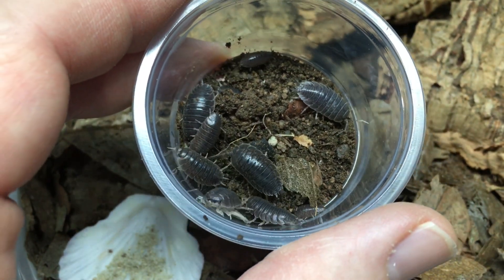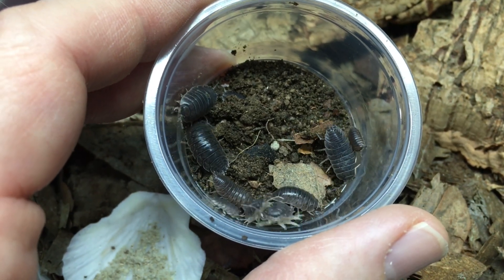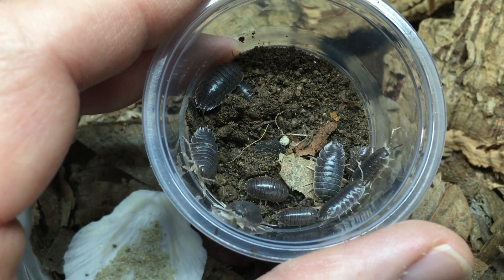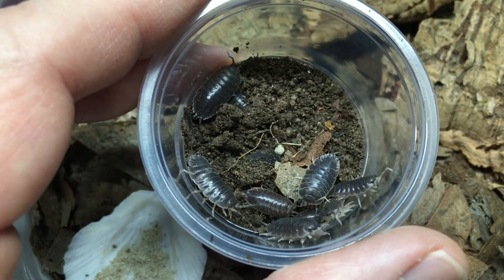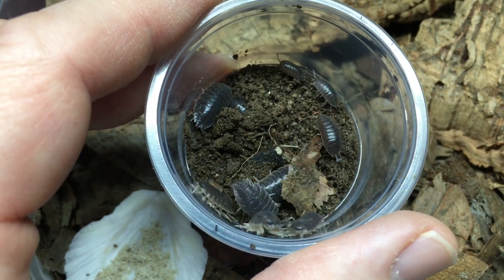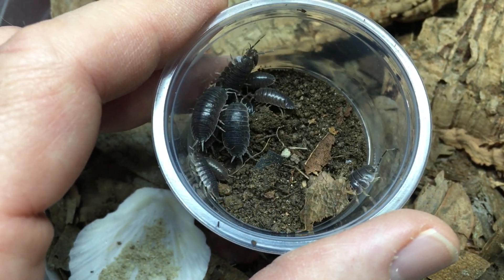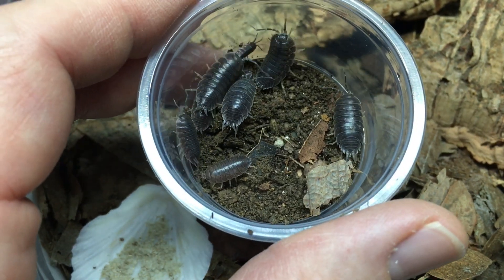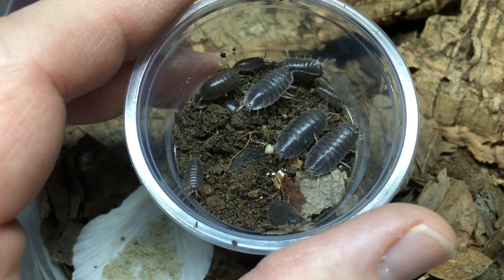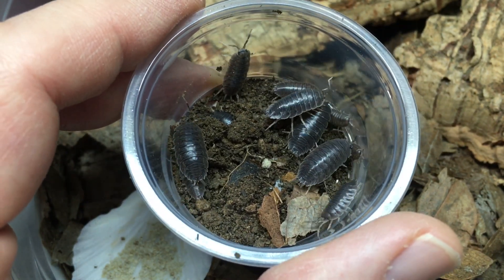These Porcelio laevis, just like other isopods, can still dry out if they don't have some access to moisture, but these are more resistant than most. It was monsoon season when we found them, and they were not too far from a body of water, but they've also been found in much drier areas, so I'm confident I can raise these and get them breeding.